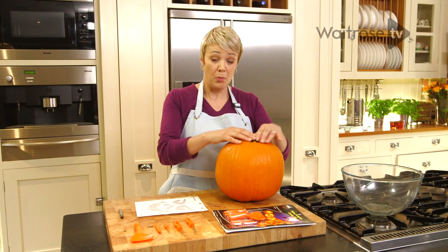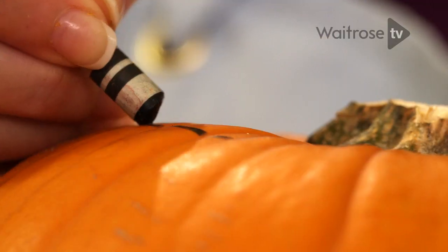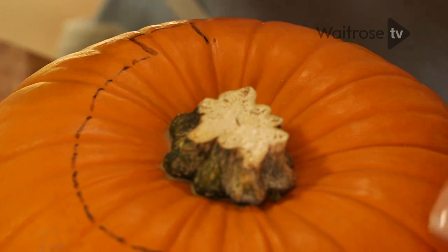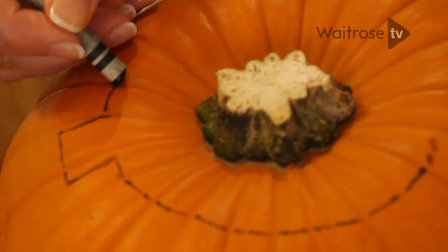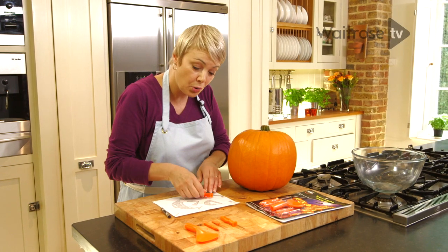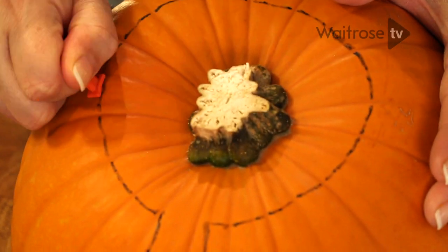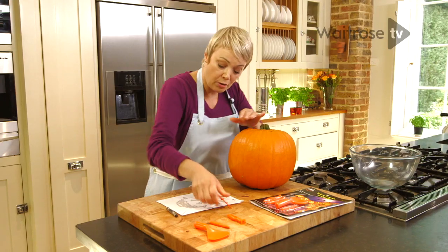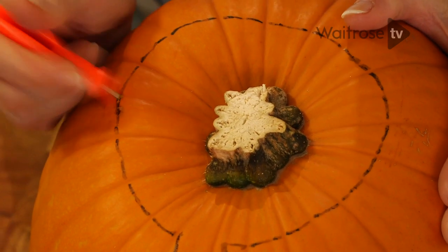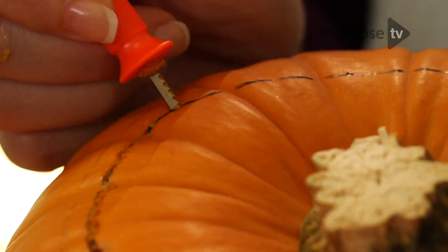Before we start carving we need to hollow out the pumpkin, so the first thing we need to do is take out the lid. Just go round the top, and just so that you know where to put it back, make yourself a little indicator — a little bit that sticks out. Once that's clearly marked, start by using a sawing tool. I'm just going to make a little incision so I can get the saw in, and then hold it at an angle. When we put the lid back on we don't want it to drop through, so it's a good idea to hold it at an angle and then saw.